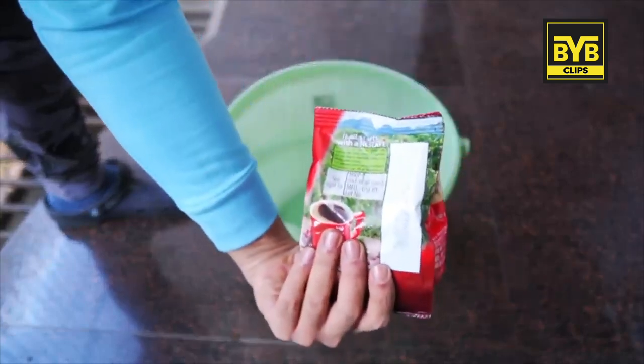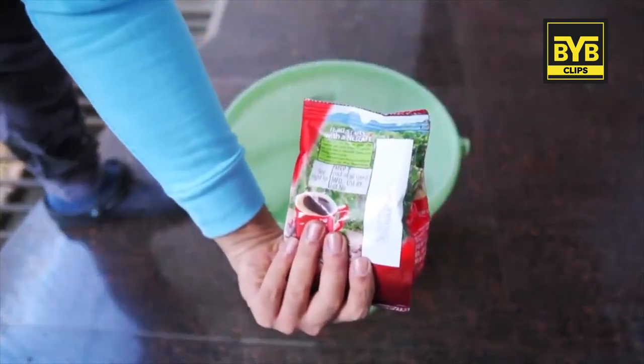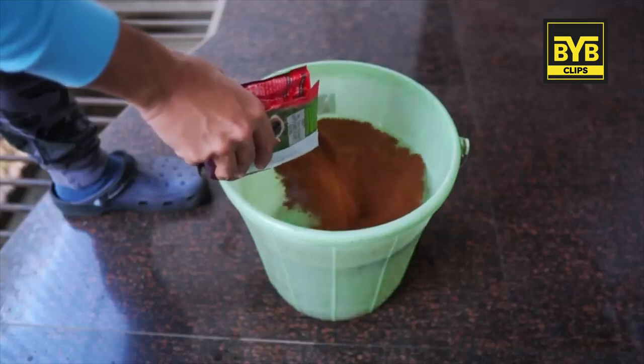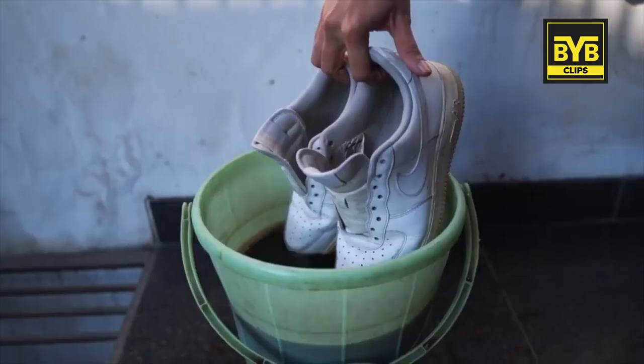After that, put 200 grams of normal coffee in hot water. You will need to make a solution — mix it well in a bowl. Then you can dip your sneakers into it.